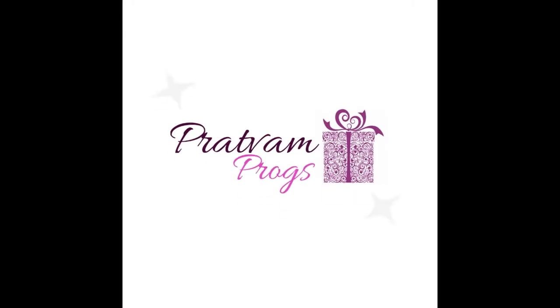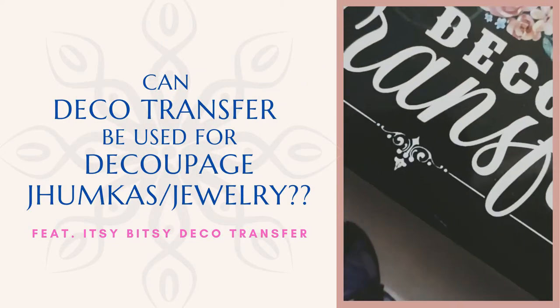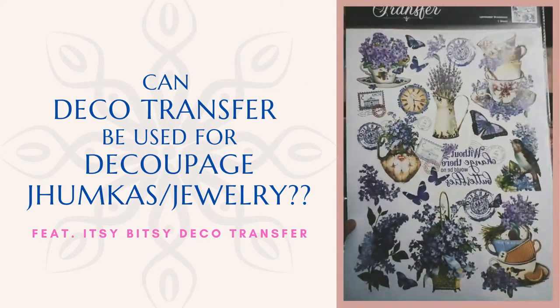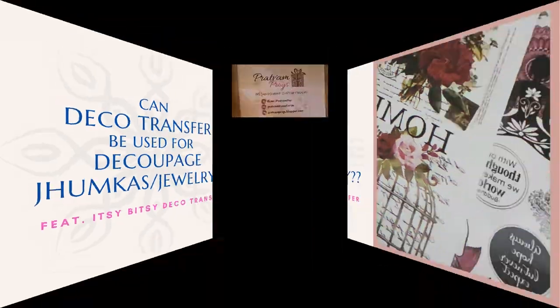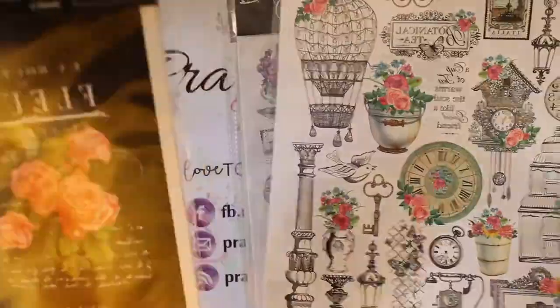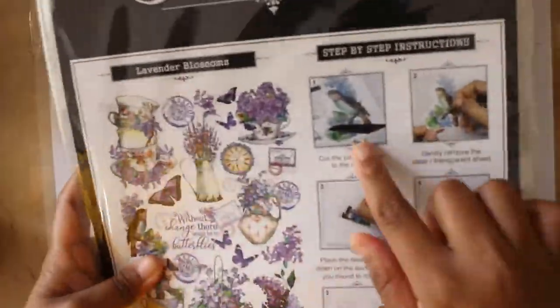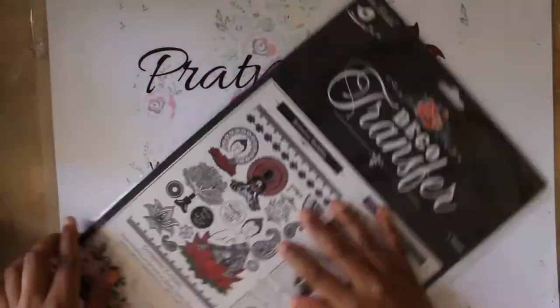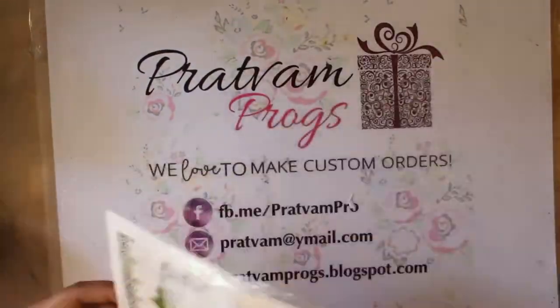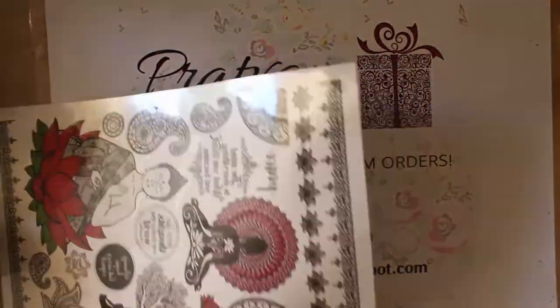Hi there, welcome back to my channel. This is Pratyusha from Pratwamprocks. Today's tutorial is about whether we can use Itsy Bitsy's deco transfer sheets to make quill decoupage jumkas or jewelry. These are the deco transfer sheets available at Itsy Bitsy and they are very easy to work with.